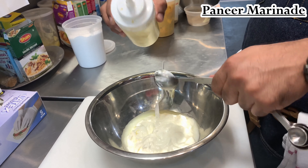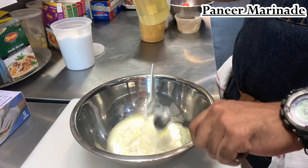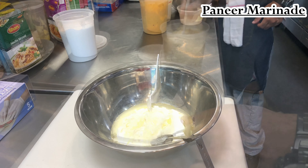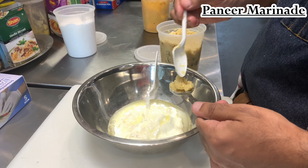For the paneer marinade, you just need a little bit of yogurt — check the measurements in the recipe in the description below. Add two tablespoons of oil — I added one extra tablespoon just to be sure I have enough oil in it. Then one tablespoon of ginger garlic paste.